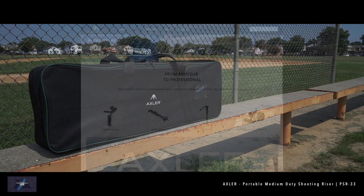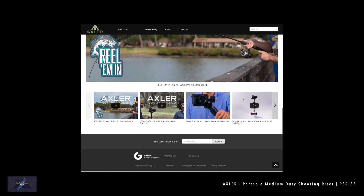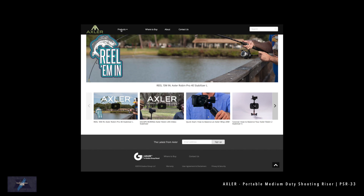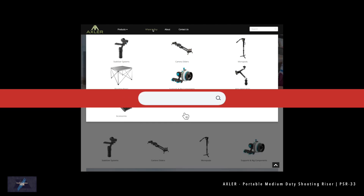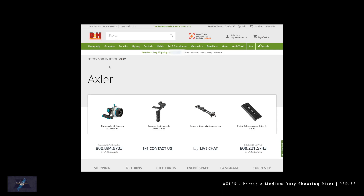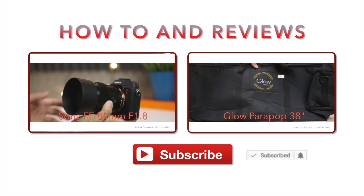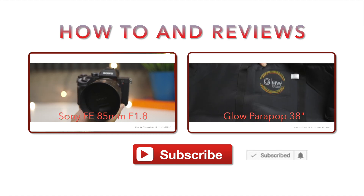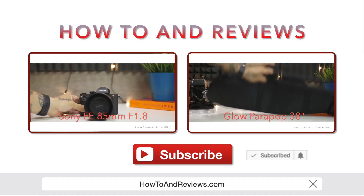For more information, visit axlersupports.com. They offer risers and cinema gear such as camera sliders, monopods, and even follow-focus units. If you're interested in purchasing any of these items, I'll leave the direct links below. Axler products are sold exclusively at B&H Photo. If this has helped at all, please hit like and subscribe, and make sure you hit that notification icon to get future updates. You can also visit www.howtoandreviews.com.